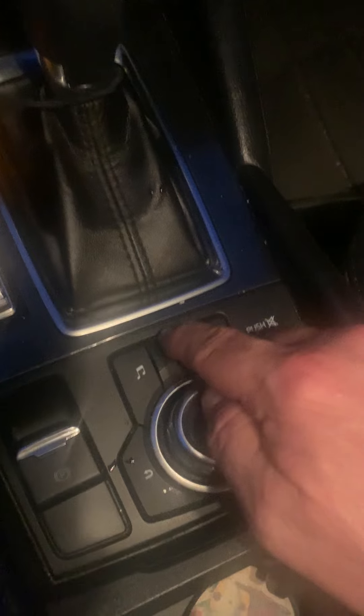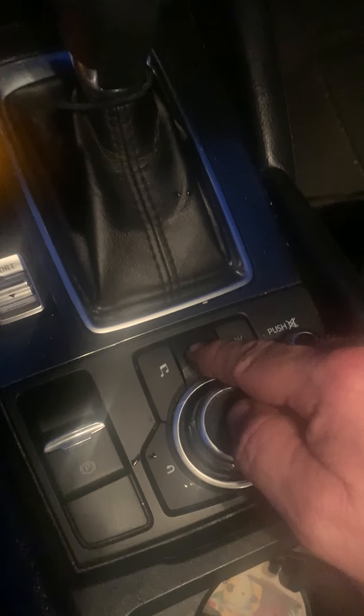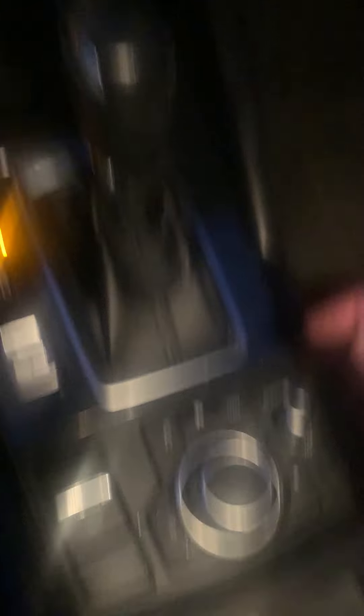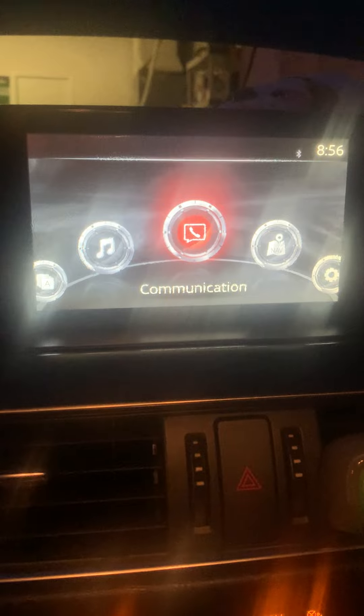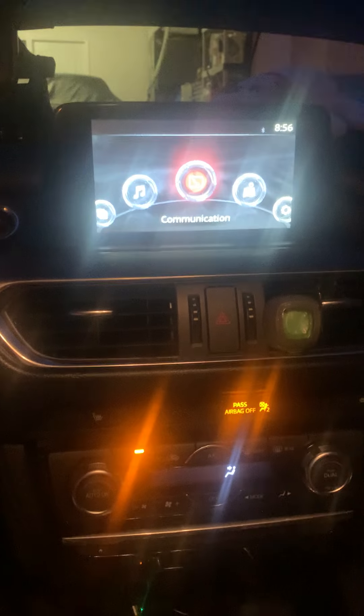Once it starts, come down here to the controllers and hit the home button. Up here on the display you're going to see all kinds of different choices. Take the knob and move it over two times to the left.